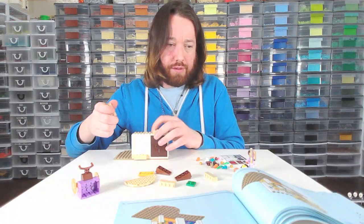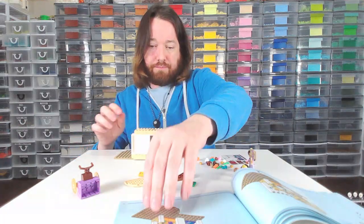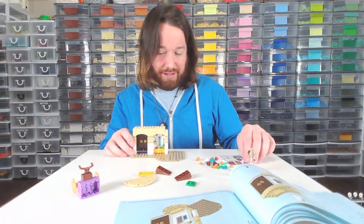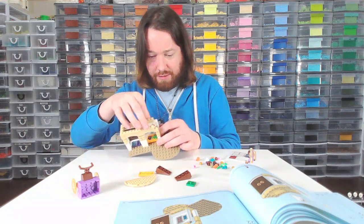I think they only made three sets for this movie — let me know in the comments if I'm wrong. There might be poly bags and things like that. And it's saying to put stickers on the inside, on the back of this, which is interesting that it's telling me to do this now.